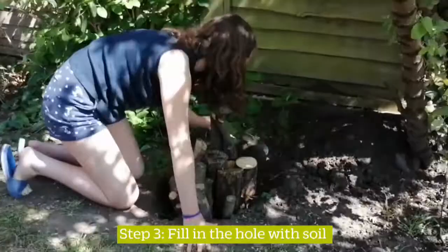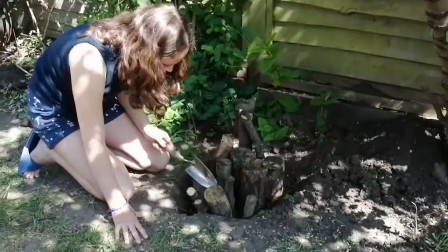Step three: fill in the hole with soil, then firm the soil down.